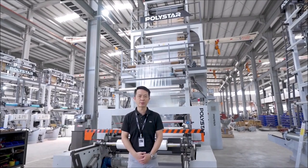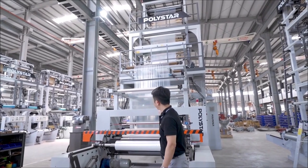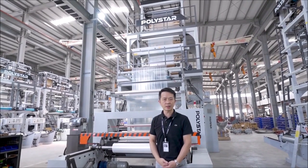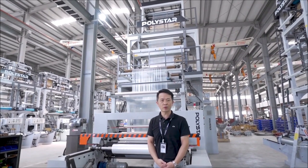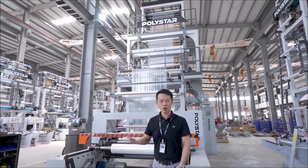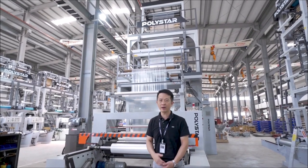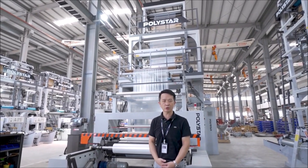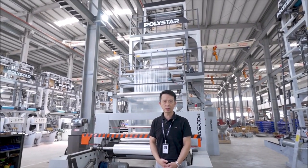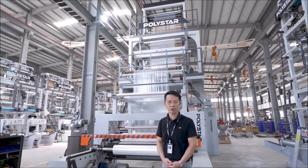I would like to introduce the Polystar blow-film extrusion line. This is the AHA65 monolayer blow-film extrusion line, which can produce shopping bags, garbage bags, t-shirt bags, and various kinds of industrial film and background rolls. Let's move to the details of this machinery.